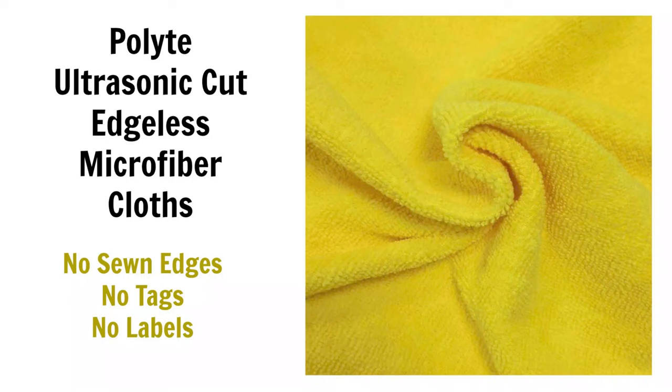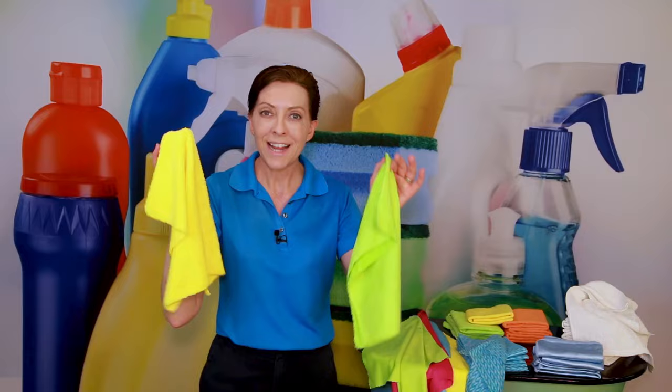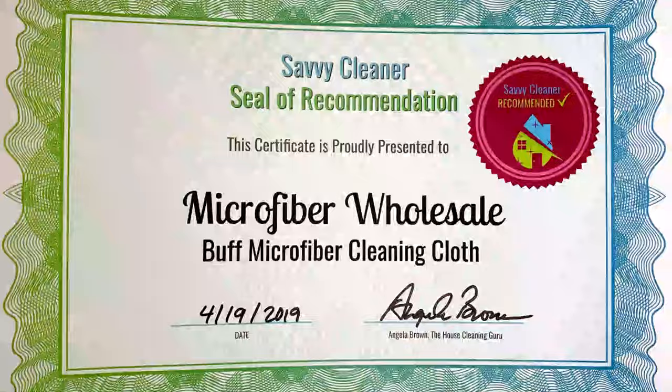The Polite edgeless cloth comes in a pack of 24 with a variety of colors, making it easy to assign one color per task — one for furniture polish, one for stainless steel, and so on. These are the Polite ultrasonic cut edgeless microfiber cloths.